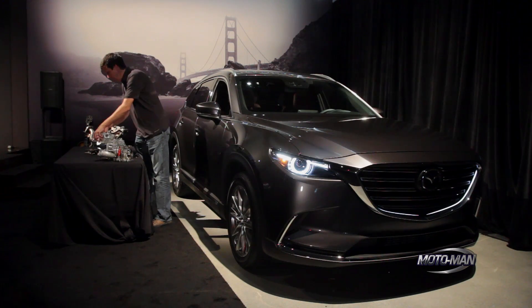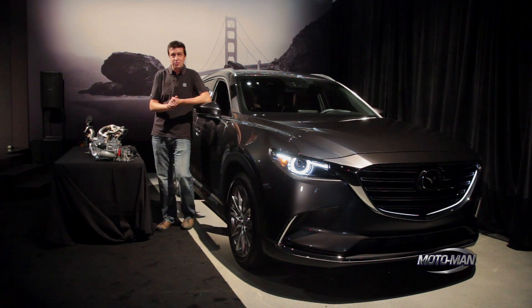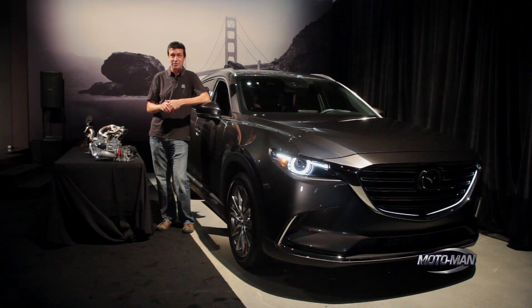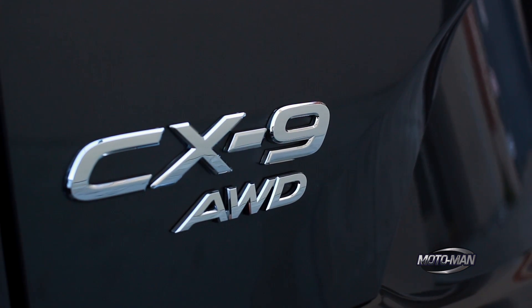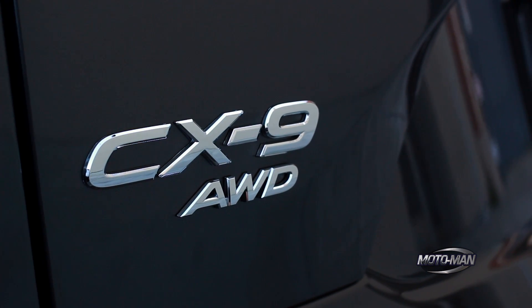Now that we've got all this torque, let's talk about putting it to the wheels. The car comes in two configurations: front wheel drive and all wheel drive. I've towed my Miata race car with the front wheel drive version — it works surprisingly well. If you turn the traction control off, you can do a burnout all the way across the intersection while towing your race car, which is honestly pretty cool and one reason not to get all wheel drive.